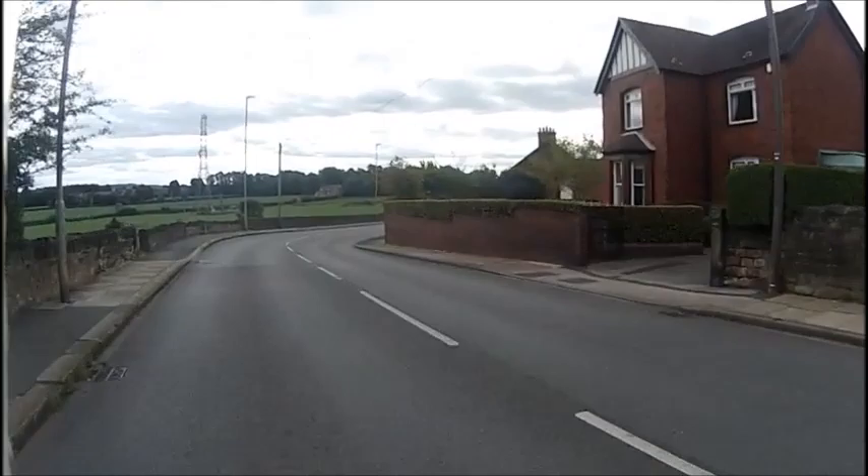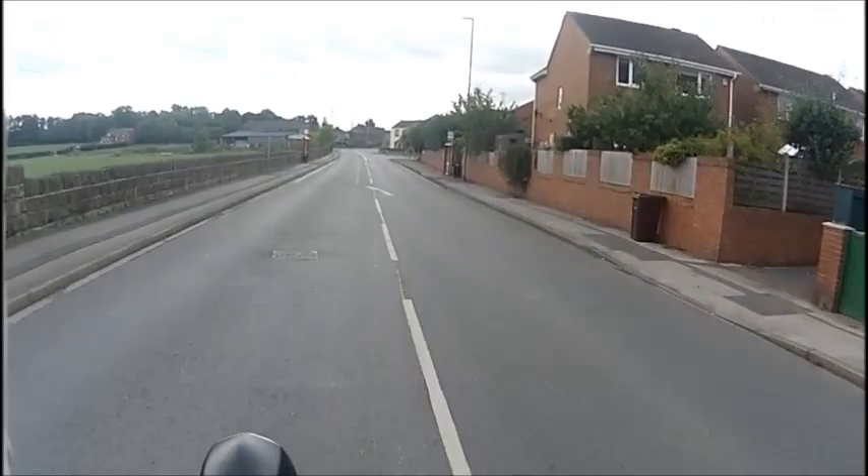I might have a speed camera cop nearby so I'll chill it out. But it's a nice ride — that's what I've been doing with the gearbox for those who didn't know.